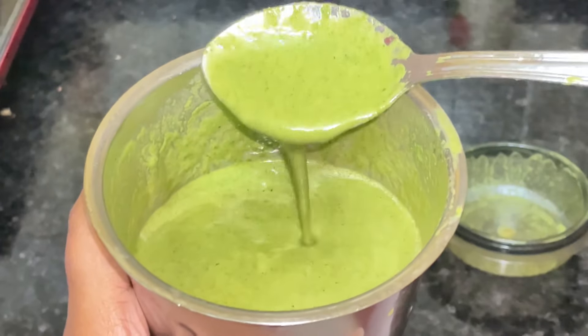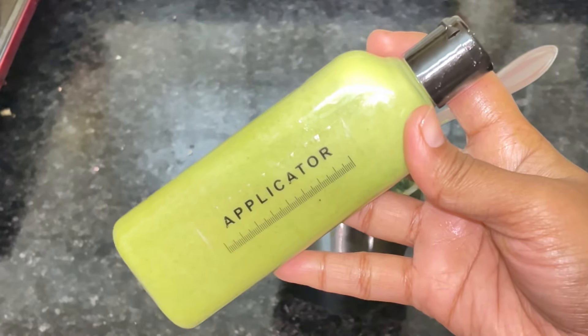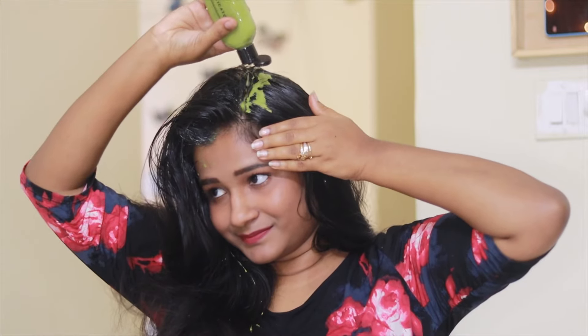Are you having a headache after applying the hair mask? When can we see the results? Can we apply the mask on kids? Can we store this? Can teenagers apply this? Today I will answer all these questions.